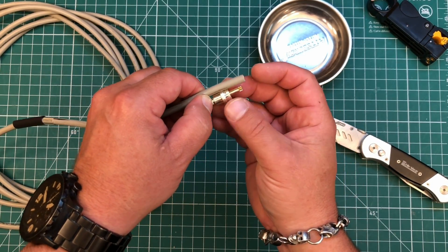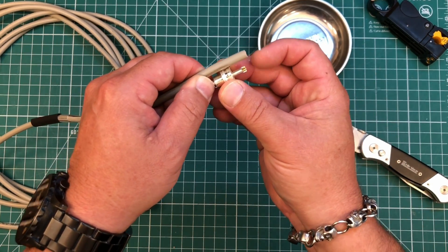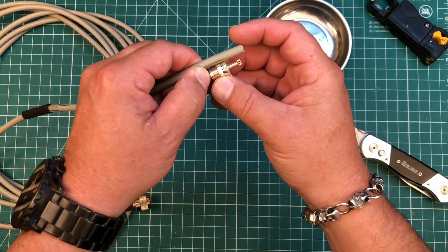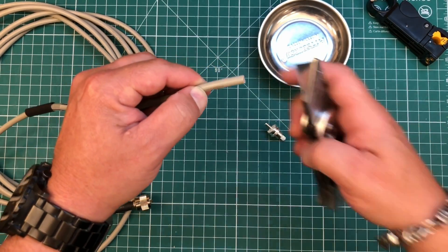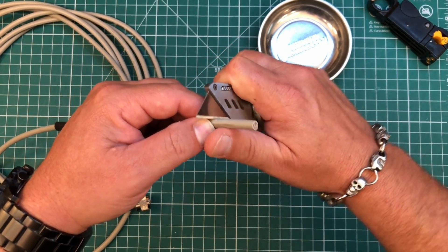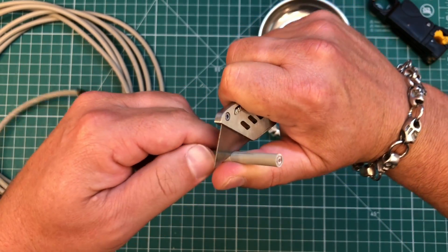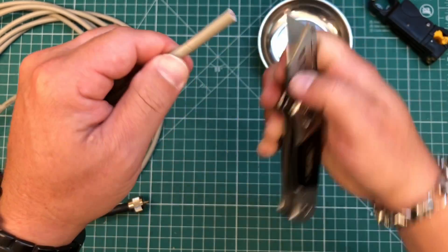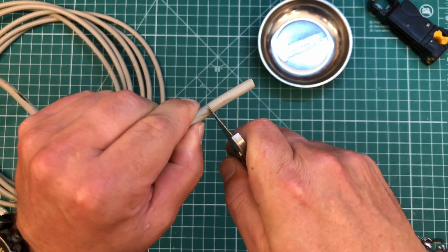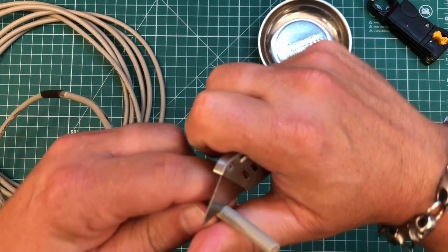Now we can put the coax next to the connector. I just want the center conductor sticking a little further out than the pin — I'll cut and trim it up later. I'd rather have too much than too little. I'm going to mark it here where my left thumb is. Then we can use our razor blade and gently score through the PVC jacket and through the shield — go slow. Don't be afraid to make mistakes. There are no mistakes, only happy accidents.